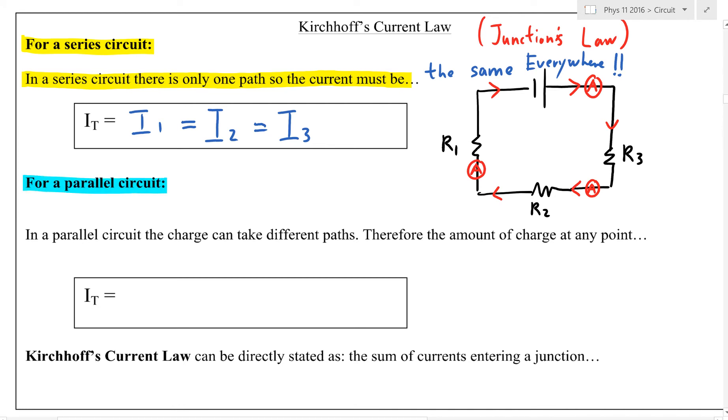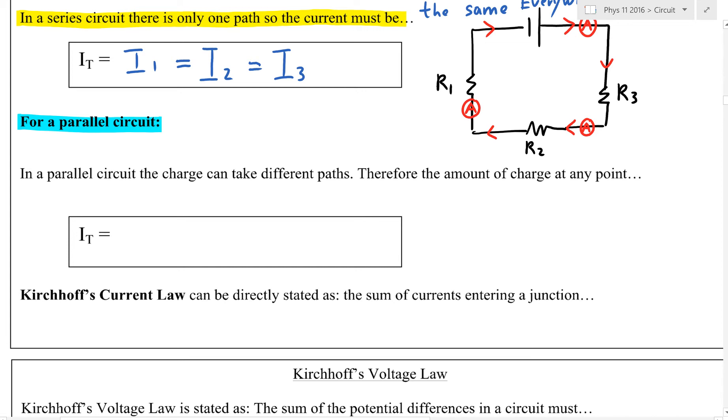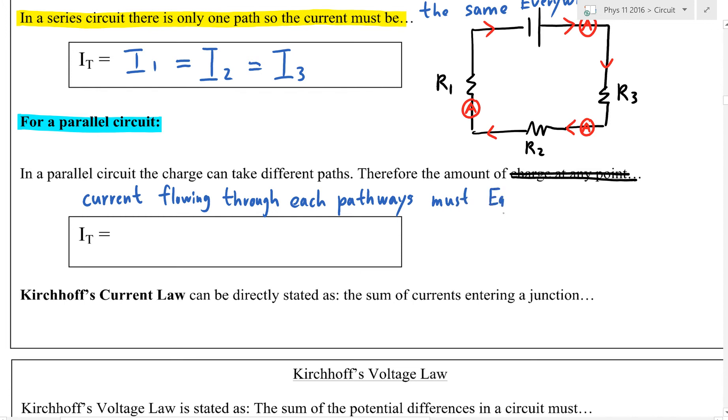Now for parallel circuits — the other main type — we'll have resistors connected in parallel. In the parallel circuit, charges (the electrons) can take different paths. Therefore, the amount of current flowing through each pathway must equal the total.